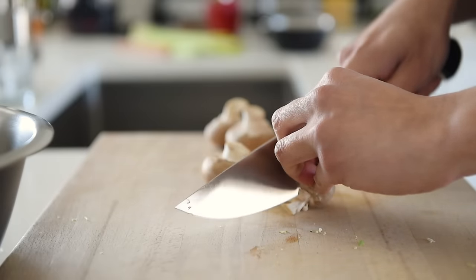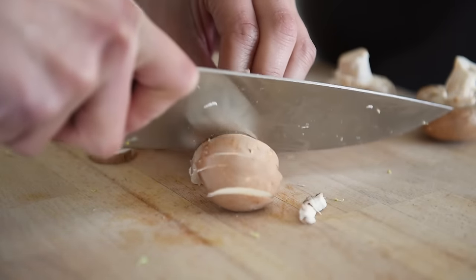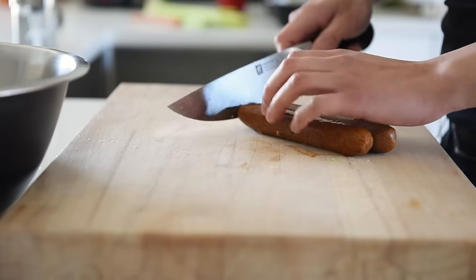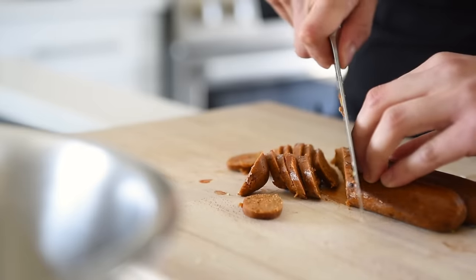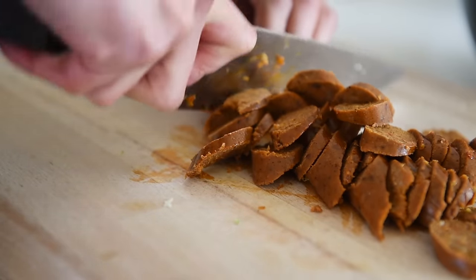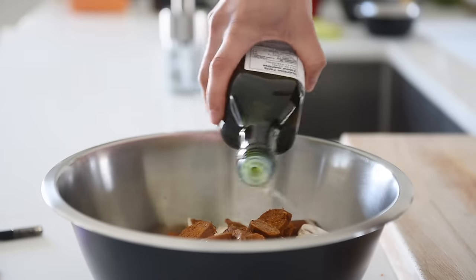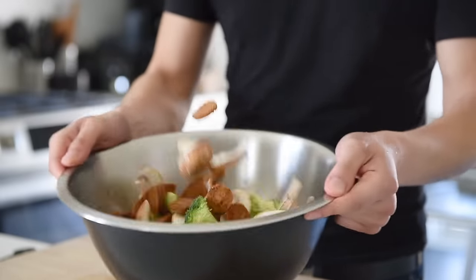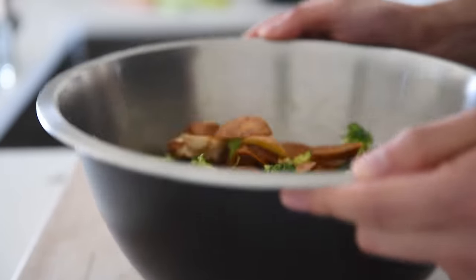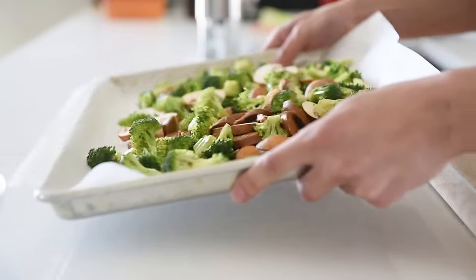Slice about 80 grams of mushrooms. Take two plant-based sausages and slice them — in this episode I'm using Field Roast plant-based sausages, however you can use any brand you prefer. Drizzle with avocado oil and toss. Transfer the veggies onto a baking tray lined with parchment paper, spread them out, and bake in the oven for 25 to 30 minutes.